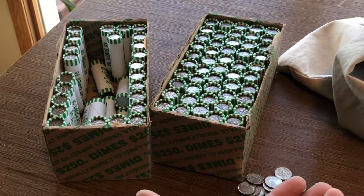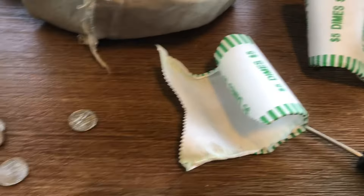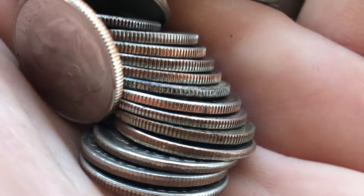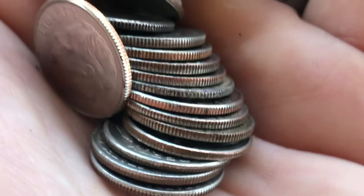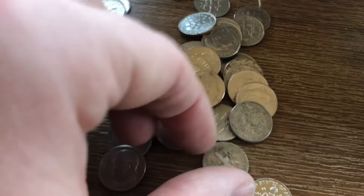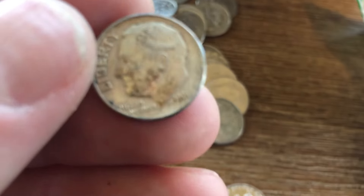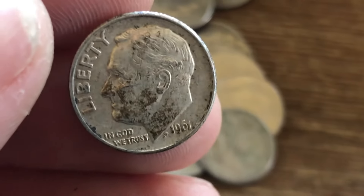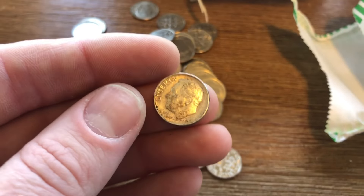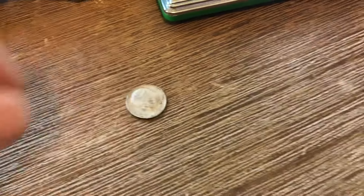All right guys, about halfway through this box now. I laid all these coins out and I didn't see anything at first — it's tough to see — but that one right there is dirty, so I missed it right away. But when I laid these all out, I was able to find this one right here. This one is going to be a 1961 — so that is going to be a 90% silver dime. I almost missed it. I checked the edges of all these coins, but then I also dumped them out just to double check on all of my dates. So right now guys, we have two silver dimes.